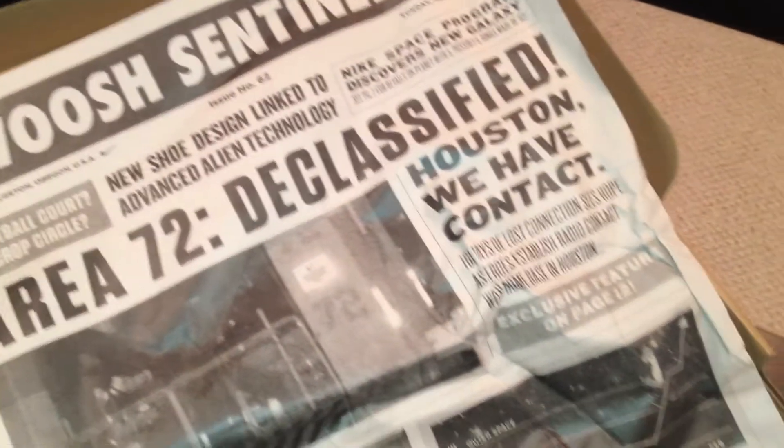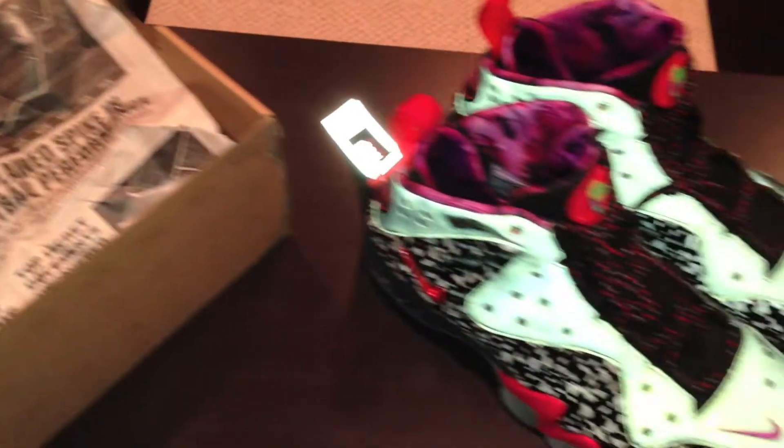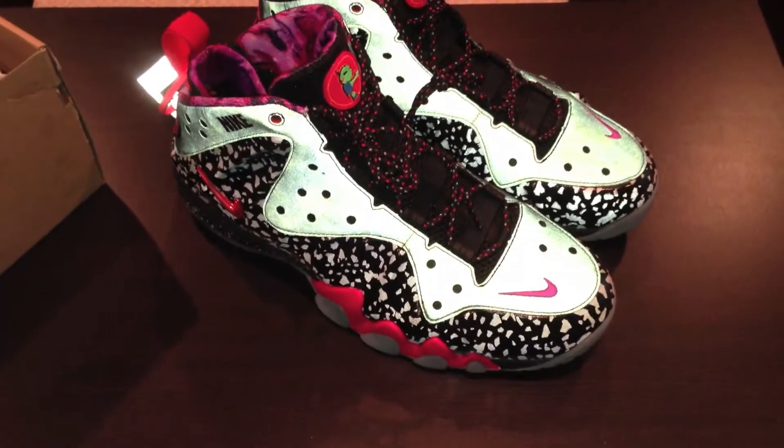I'm not going to beat y'all over the head with this review. There are plenty of them on YouTube. I just want to point out some of the details of this shoe.